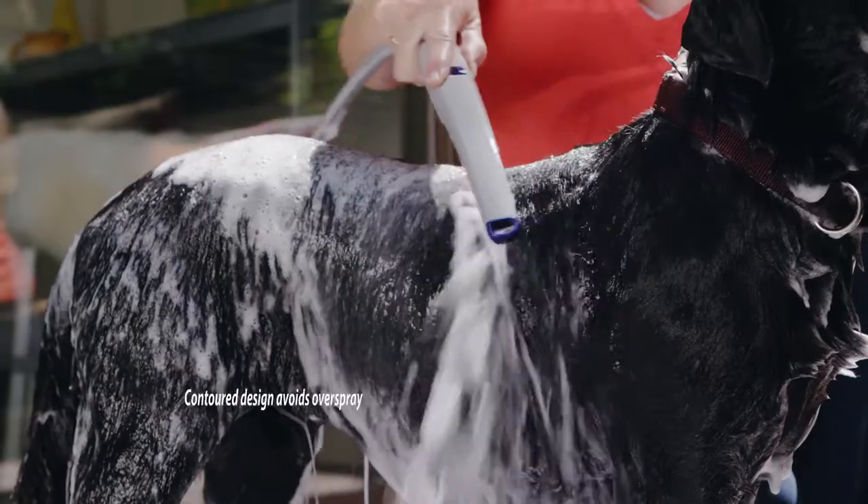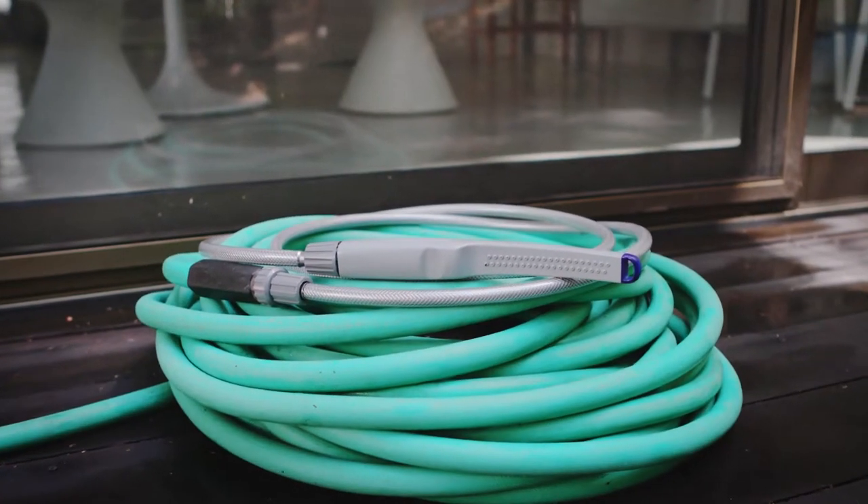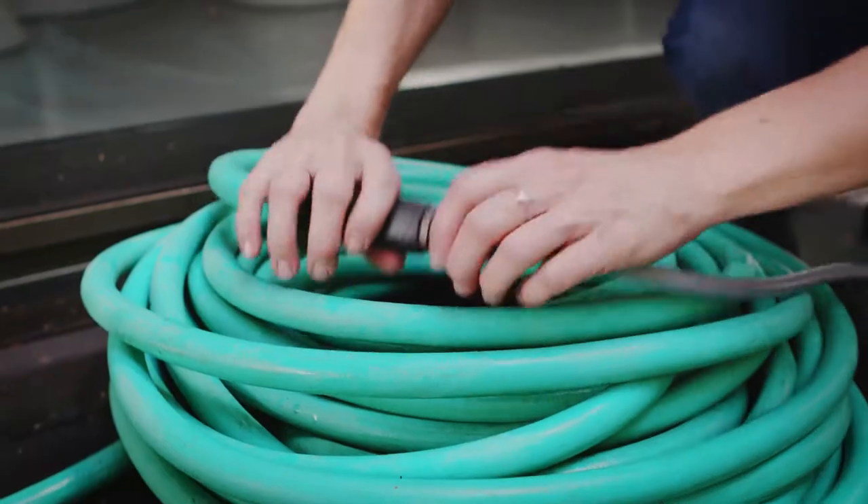The Pet Wand is also perfect for outdoor bathing. The 8-foot flexible swivel hose connects easily to your garden hose with the outdoor adapter.